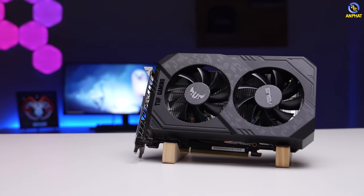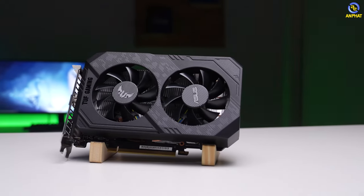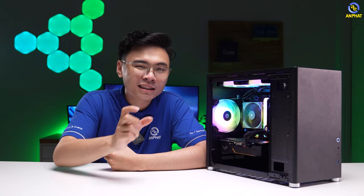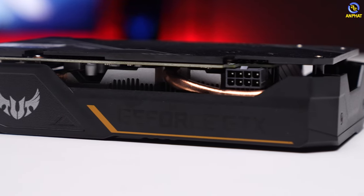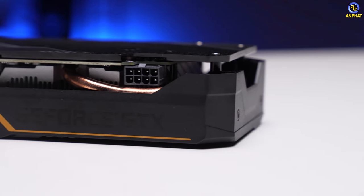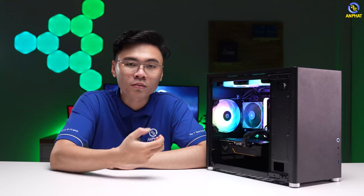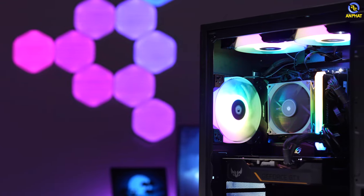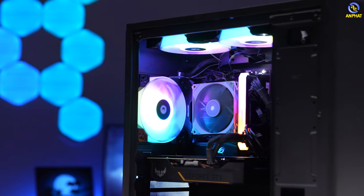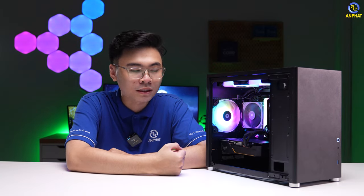Phiên bản mình đang có ở đây là phiên bản Acer TV Gaming - đây không phải là phiên bản anh em thấy trên Google. Nếu anh em Google thì có thể ra những phiên bản GTX 1660 Ti có hệ thống tản nhiệt cực kỳ bé. Còn phiên bản này là phiên bản ống đồng, có 2 ống đồng để tản nhiệt mát mẻ hơn. Khi Furmark thì nhiệt độ sẽ cao hơn thực tế; khi sử dụng thực tế thì nhiệt độ sẽ mát mẻ hơn rất nhiều, miễn là bên trong case có hệ thống tản nhiệt khí tốt để airflow tốt và gió bên trong được thổi ra ngoài tốt hơn.